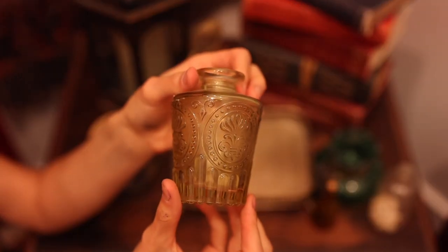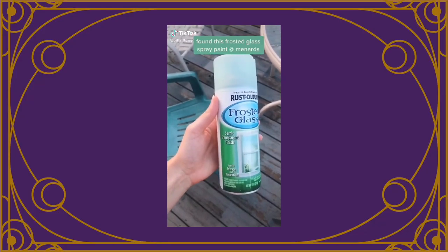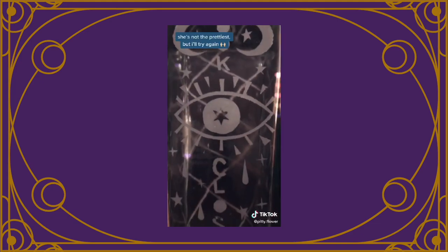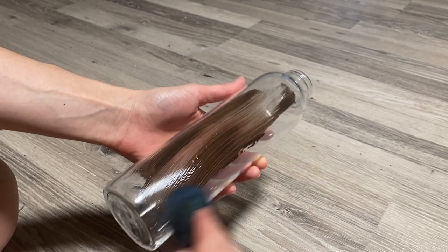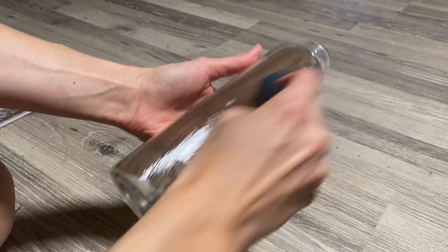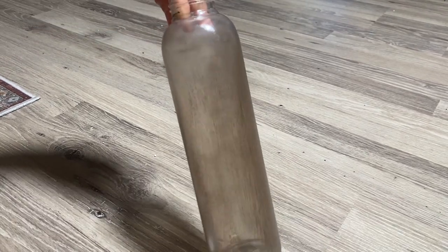The next DIY is to age glass bottles. If you want to display them or build an apothecary station, you might want them aged so they look older than what they are. All you would do is go out and thrift glass bottles. There are many options: you can get frosted glass spray paint, which gives a frosted aged appearance, or you can use acrylic paint and a sponge — very easy. You can use different colors depending on what you're going for, let it dry, and you're done.